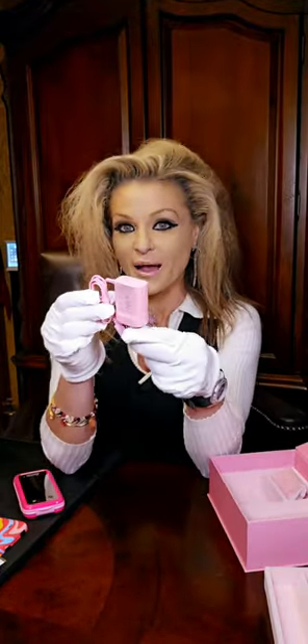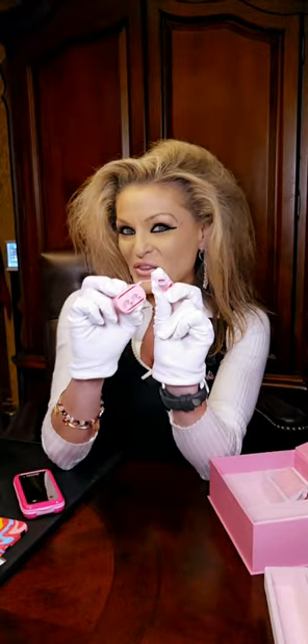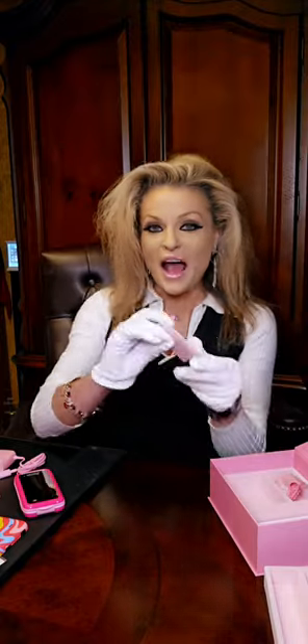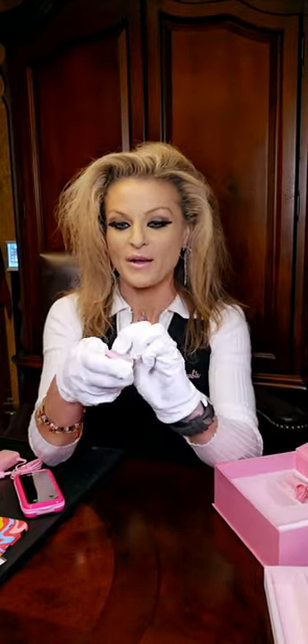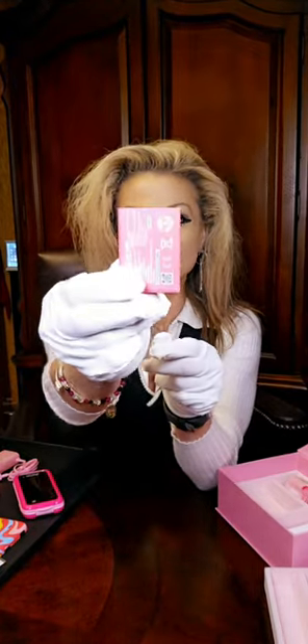This is so awesome — I love pink, and you get a pink charger. This is a USB-C charging phone, so make sure you use your pink charger for your Barbie pink phone. You also get a pink battery, which is super cool. Check this out — that pink battery is so cool. We haven't seen a battery that can come out of a cell phone in quite a while.